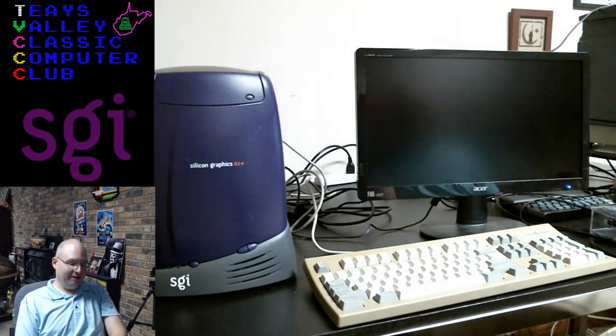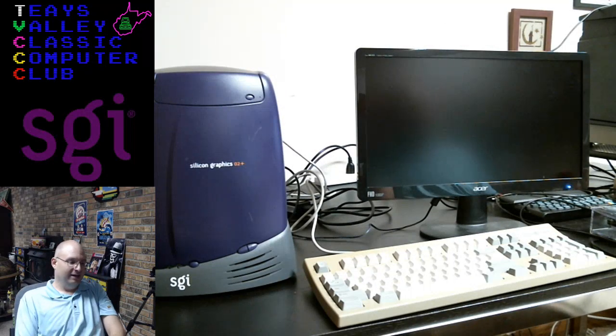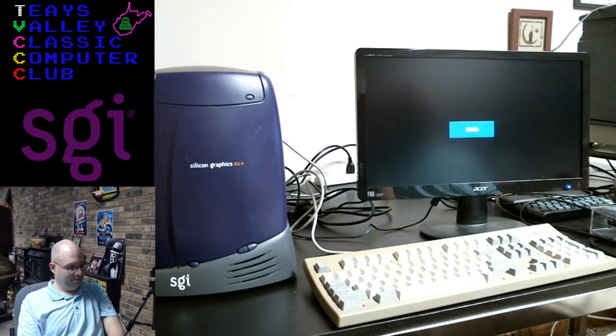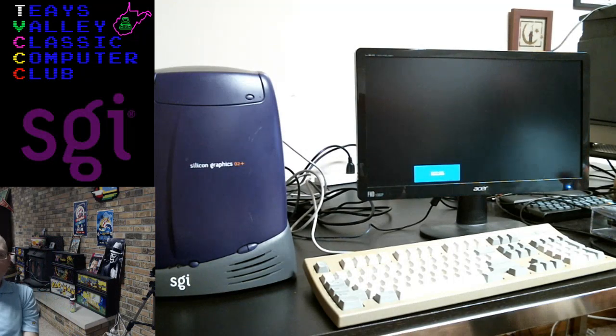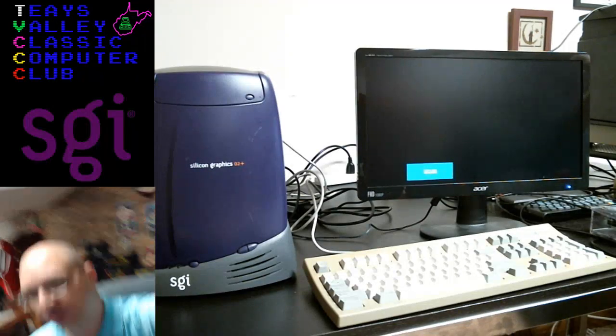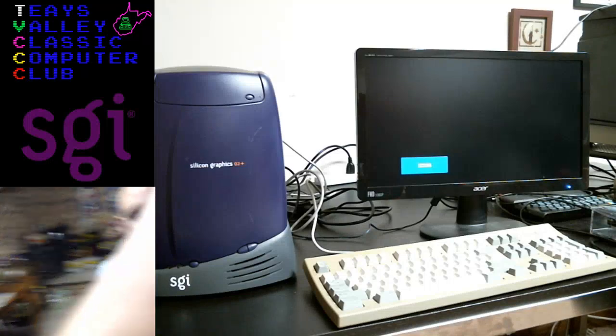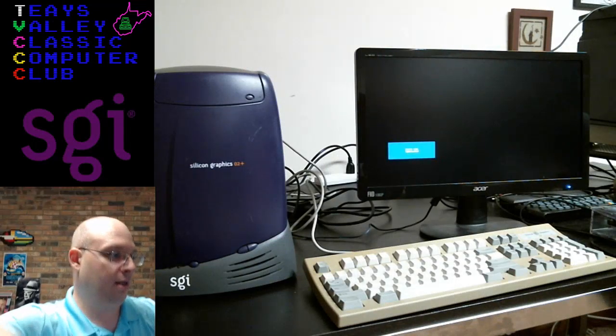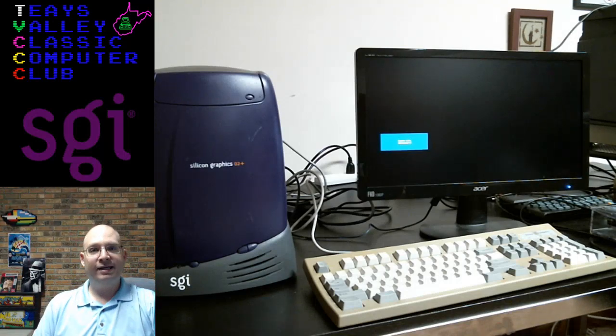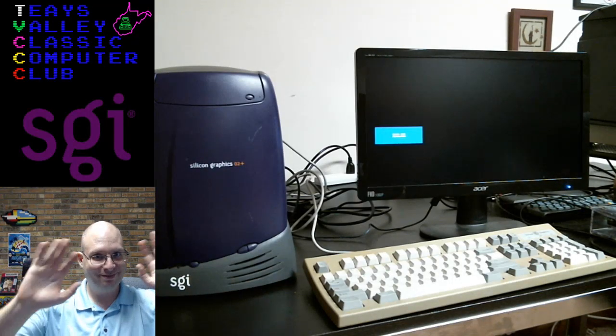Half a gig of RAM in 1996 — that is unbelievable. I remember when I started selling Macs in 2004, there were still tons of machines that only came with 256 meg, and 512 was the extra upgrade. All right guys, that's going to do it for this evening — thanks for tuning in. Have a good night. Adios.